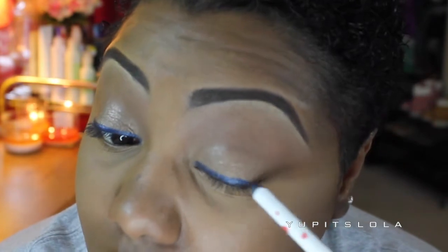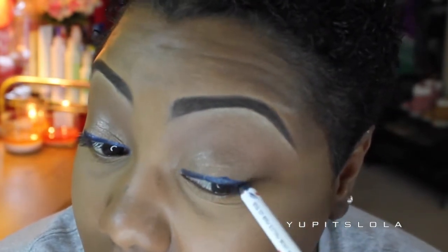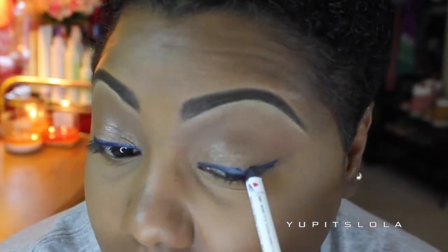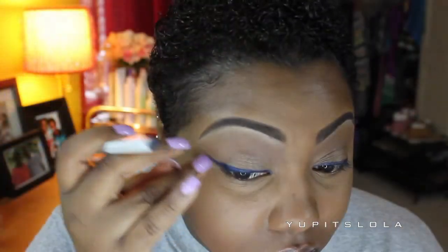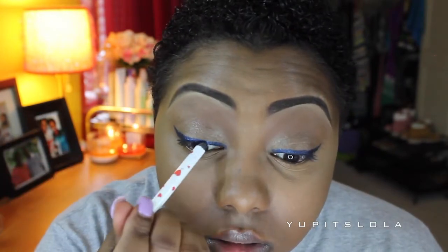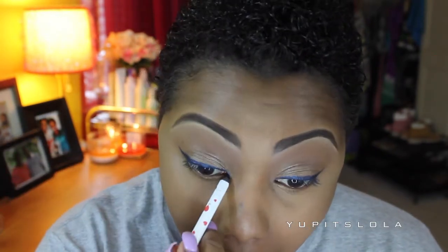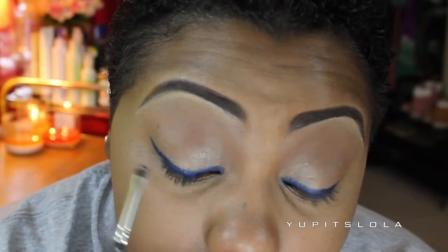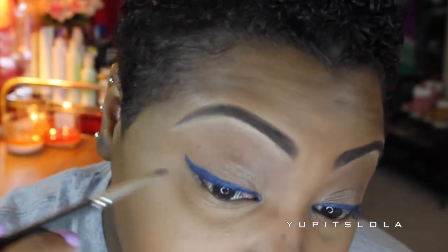Moving back on to the eyes, I'm going to take MAC's Petrol Blue Eyeliner from the Arches Collection and create that winged eyeliner that Rihanna has in the picture. Rihanna doesn't have as almond-shaped eyes as I do, so I made it look a little more slanted to accommodate my eyes better. I did have a few mess-ups, so don't worry — we're going to fix that up later. Now I'm going to take MAC's Deep Truth Eyeshadow with a MAC 231 brush and set that eyeliner we just created.